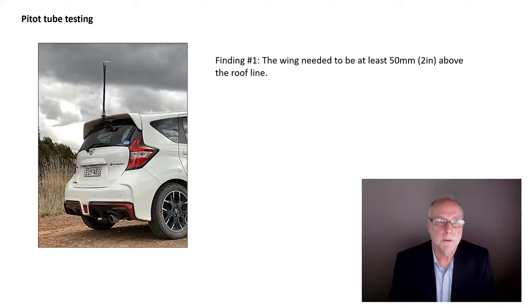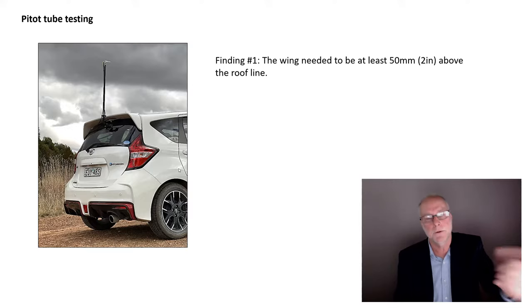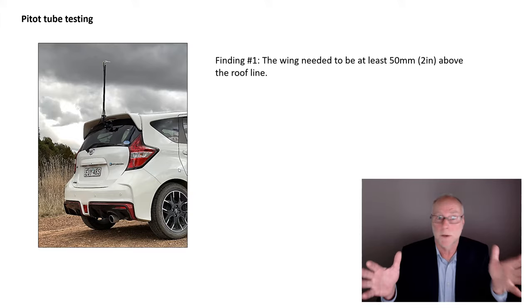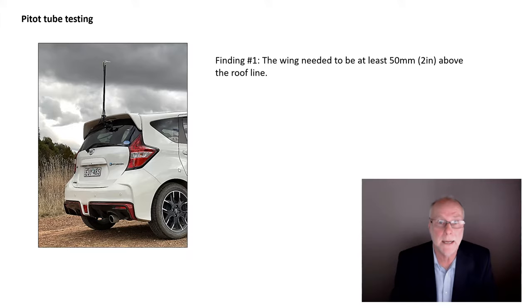So where to put it? The first step is to work out what airflow speeds are actually occurring around the car. People talk about putting wings in clean air, but more specifically I want the wing in free-stream flow — if the car's doing 100km/h, I want the wing in airflow doing that speed. In other words, the wing needs to be positioned outside of the boundary layer, which is the layer of air being partly or fully dragged along with the car. So I started off measuring airflow speeds using a pitot tube positioned well above the car, in the free-stream flow.